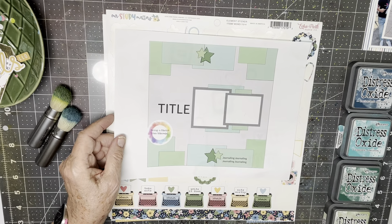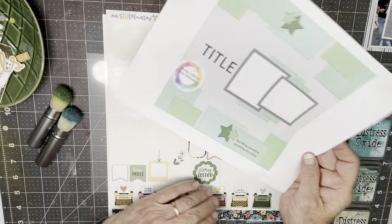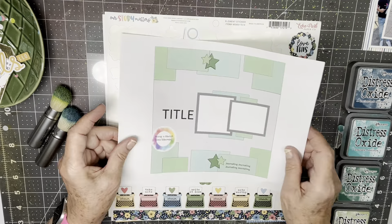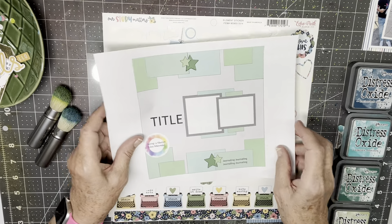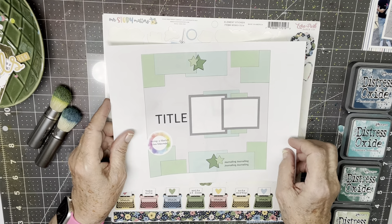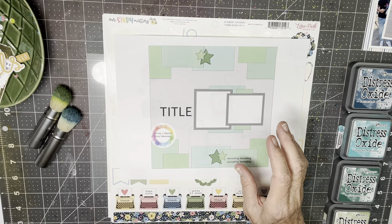I'm using sketch number 82, I think, in the Scrap-A-Sketch Facebook group. It's one of the weekly sketches — they come out every Friday and they're always great sketches, and the community is great too, so I encourage you to check that out. I'm also doing the Mind the Scrap Summer Challenge, and the rules changed yesterday, so I'm working with the new rules and I'm going to try to work through those as best I can.